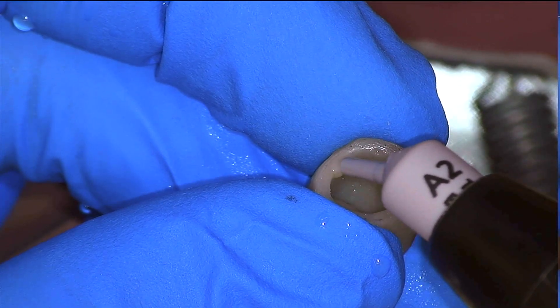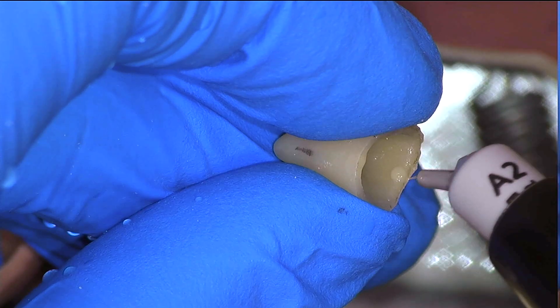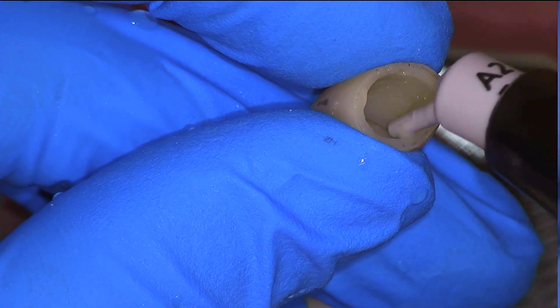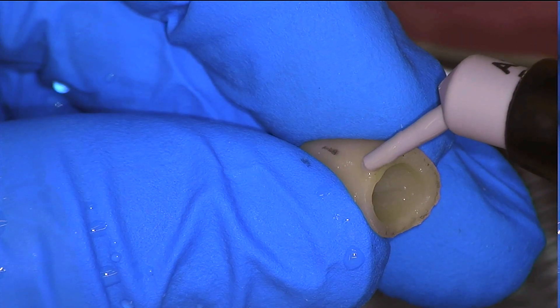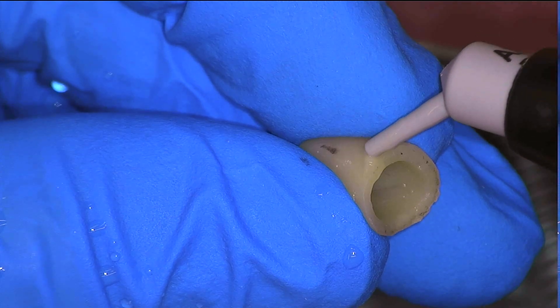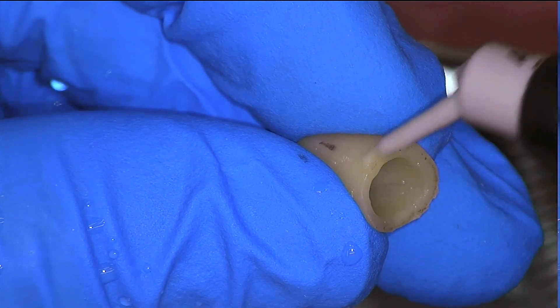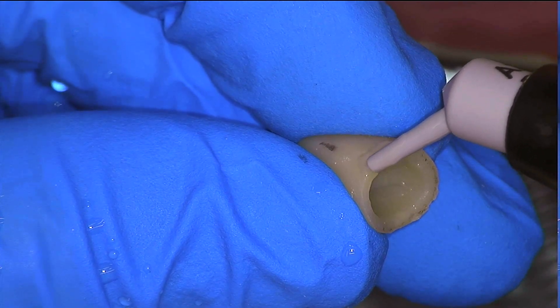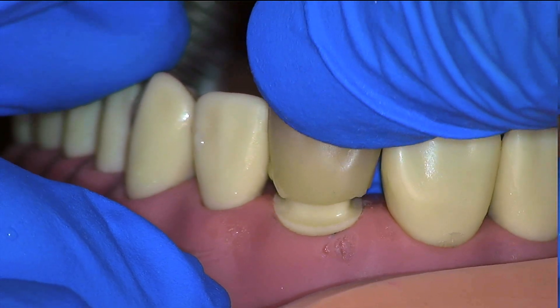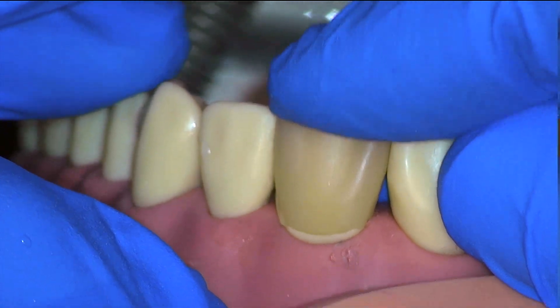These can be corrected easily by applying flowable material. We want to minimize the excess of material as much as possible. Here I remove the excess with the tip of the composite gun itself. I'm going to add more flowable to the deficient area on the distal — I want this flowable to overlap with the margin slightly so that when we seat it, it will flow over the margin and create another internal marginal line. We'll seat it before curing it so that we're basically relining the crown.